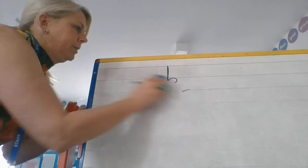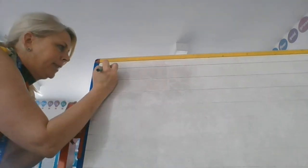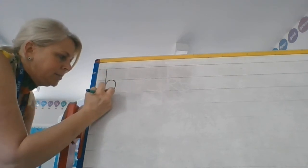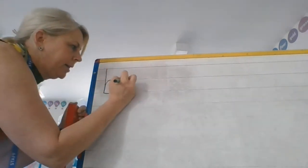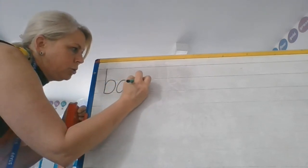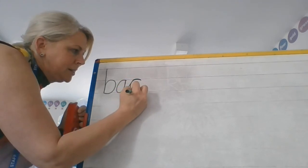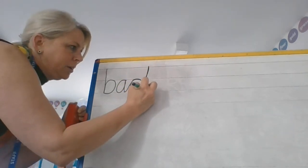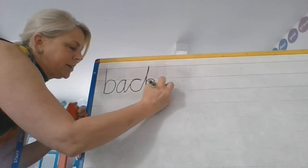If you practice the word sack, you might then have a go at writing the word back, for example. Now with our handwriting scheme, we don't join a B. So I'm going to do my B and then I've got the A — again it's a diagonal join, hook over and back round. A tall diagonal join, come down, up, round and flick.